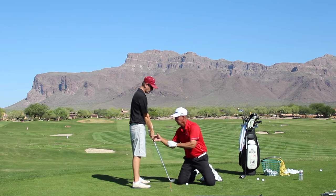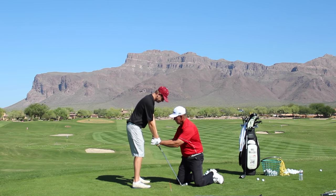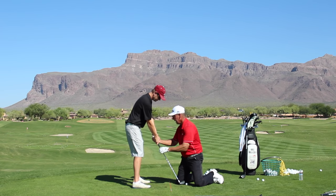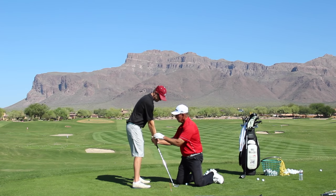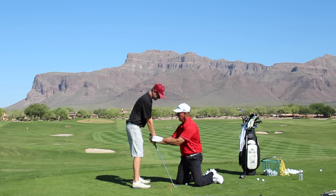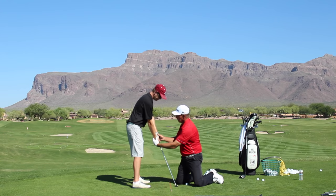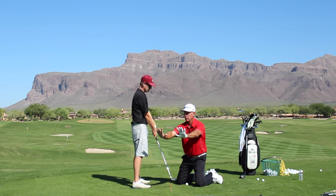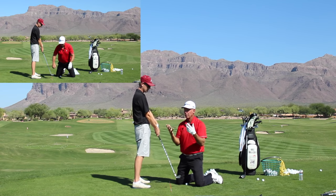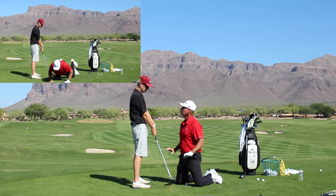When this wrist is anticipating impact, it's going to get into a position where it's at its strongest so it can handle the force. If you turn your hand up or under, your body will anticipate and twist to compensate. A lot of squaring the face with this hand comes from the joint's anticipation of impact — if it's on correctly, it's going to do it automatically, just like your wrists wouldn't twist sideways if you fell.